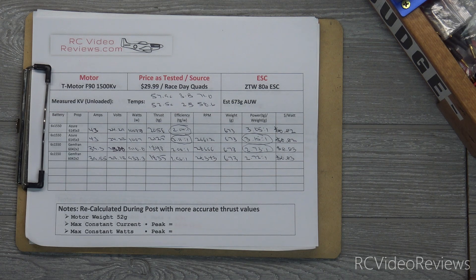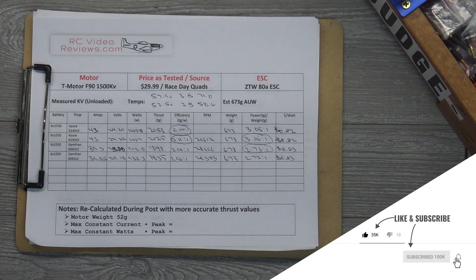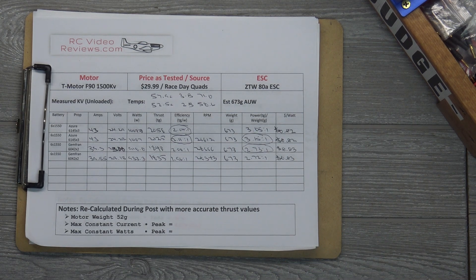I think the next thing to do is get the motors on the quad and go do some flying. I'll switch the props out, time my results, and do some comparisons in real-life flying and compare that to what we saw on the test stand. That's all I've got on the T-Motor F90. If you like this kind of content and you want to see more, please hit the subscribe button and the notification bell. If you'd like to support the channel, you can join me on Patreon for as little as three bucks a month. That's all I've got for today — take it easy.